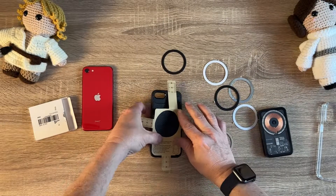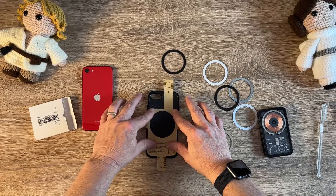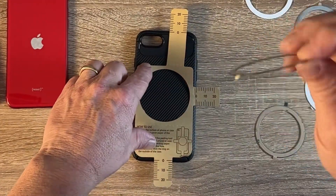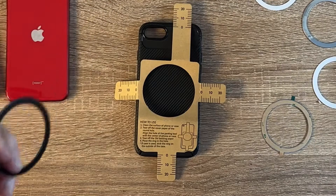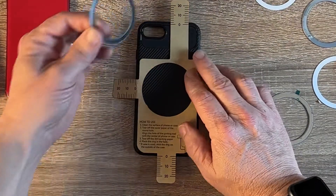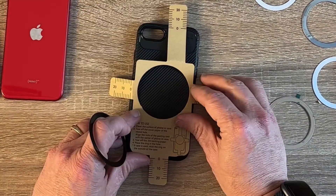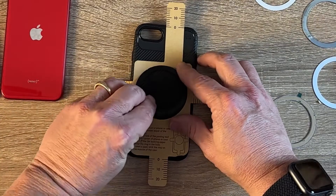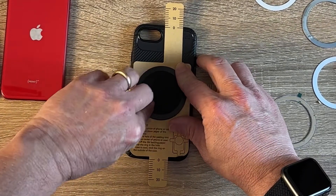Once you have it all measured out, you take your ring — it has a little stickiness on it. Double check — seems to be pretty lined up. We'll go with right there, and center the ring right there.